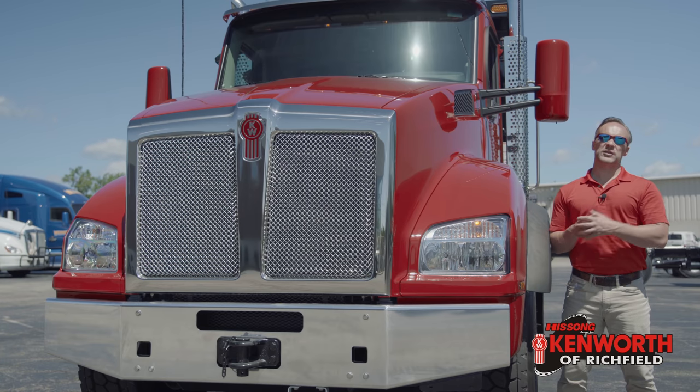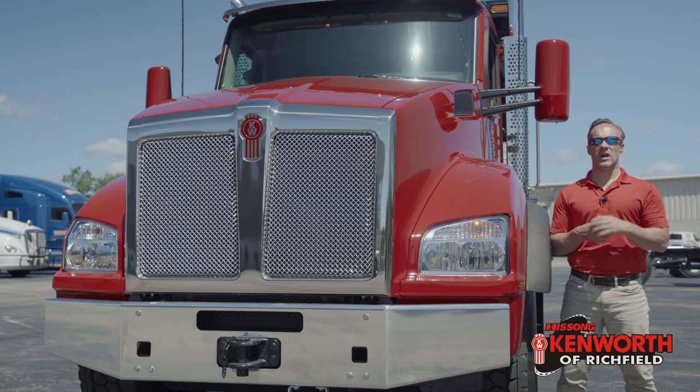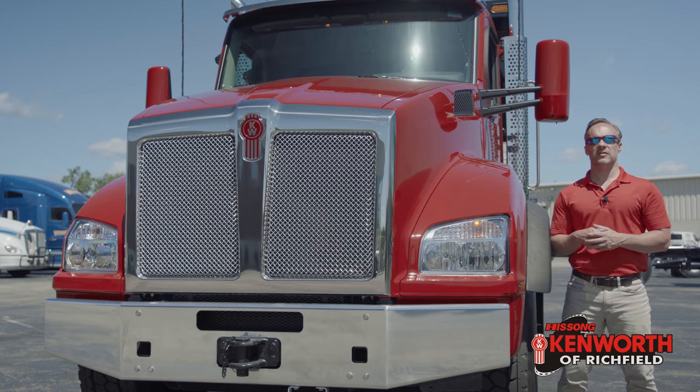Thanks for tuning in this week. We are going to talk about this 2020 T880 from Kenworth. This is set up as a six-axle dump truck. It's got a steel bed from Heritage on it.